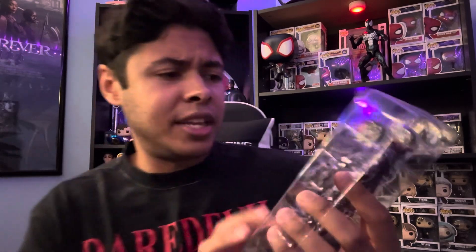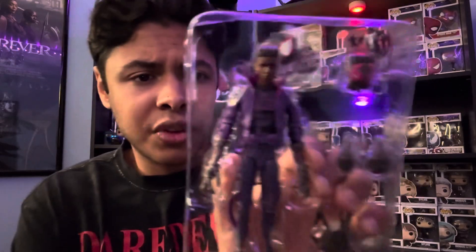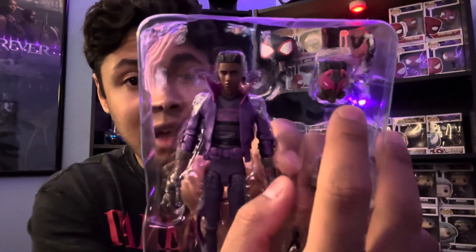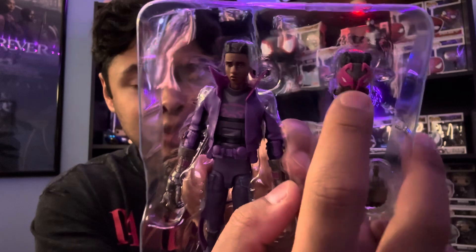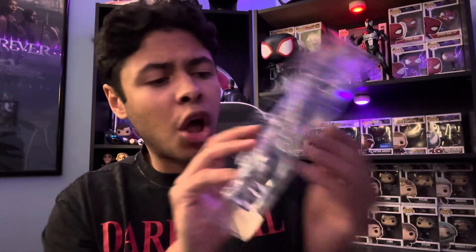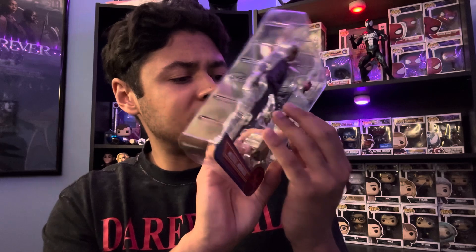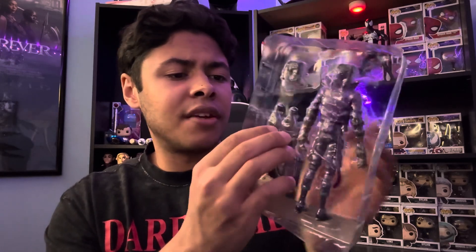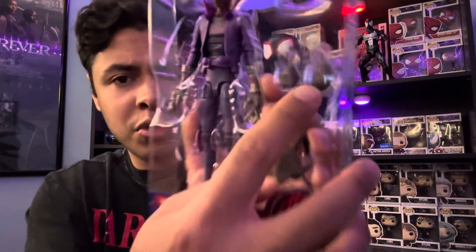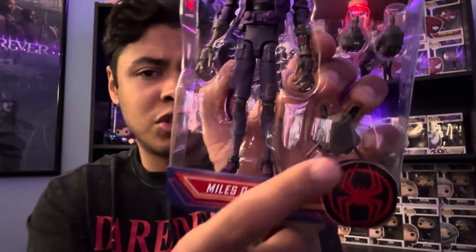We have the figure here out of his packaging. We have his masked variant, which I really love — that Prowler head sculpt is really cool. We have one closed fist and one semi-open closed fist, plus extra hands, and his backpack. We also have the two open claw hands where he looks like he's clawing.